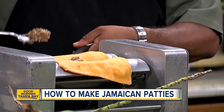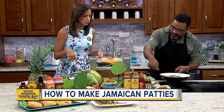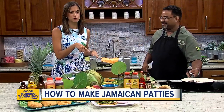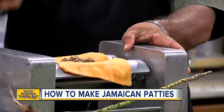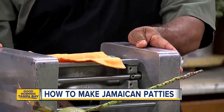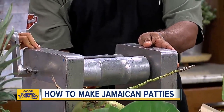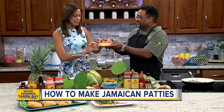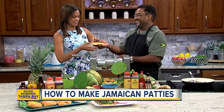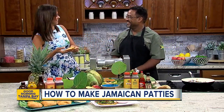We're going to take this filling and spoon it into the pastry crust. This is a special machine — if you were doing it at home, you'd fold it over and use a fork to mash around the edges. But this is a billion times cooler. You turn that lever, crank it, and it should come out as a patty. Oh, we got one! Perfect Jamaican patty right here. I'm a pro — this is my first time!